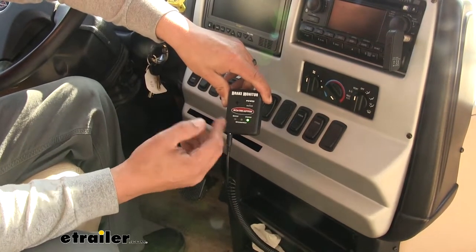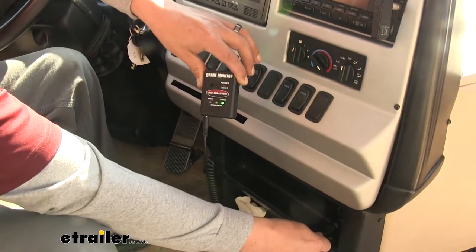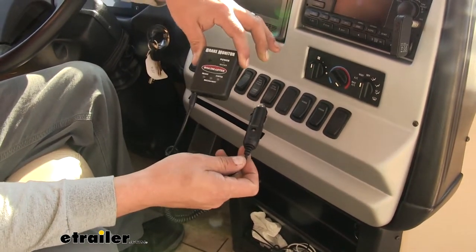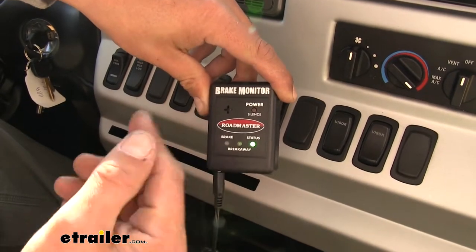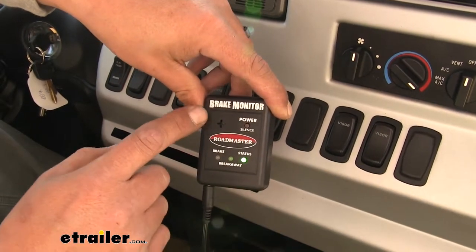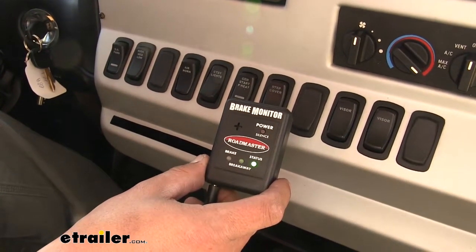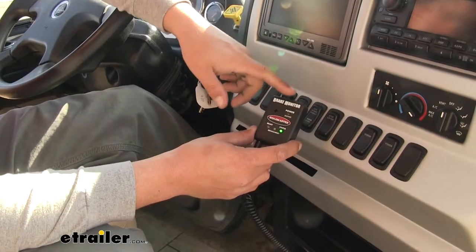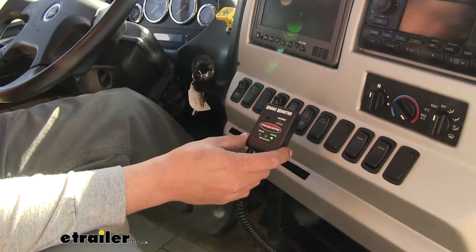Here's what our monitor is going to look like once we have everything hooked up. On the motorhome side, it's just going to be this small box with a power cord. It's going to be completely portable, so if we need to move to another motorhome or we're not using it, we can unplug it and put it in a storage compartment. Our monitor is going to monitor the braking activity on our towed vehicle, so we can easily see it with these lights and an audible alert, preventing us from having to look at a rearview camera or strain to see a small light in bright daylight conditions.